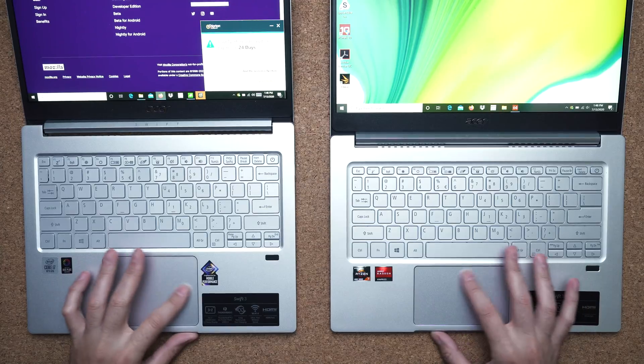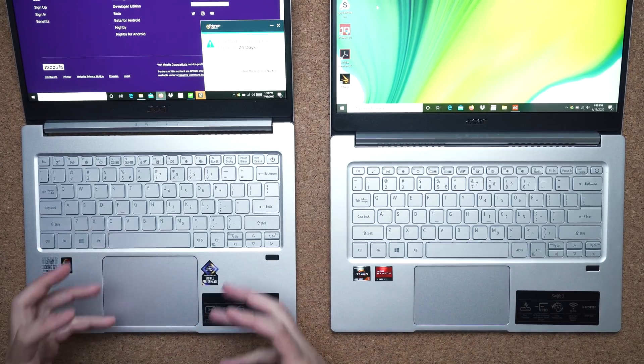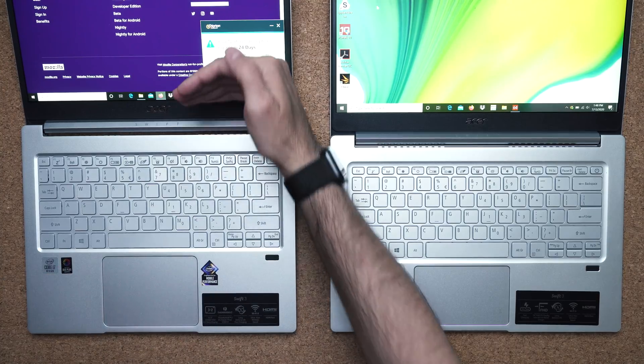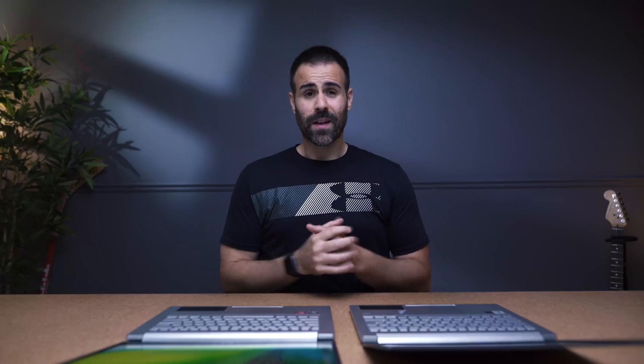The touchpad is the same in terms of materials — they're both plastic, both use Windows Precision Drivers, and both have the same sort of accuracy when moving around the cursor. The only difference is that the Intel model gets a bigger trackpad because the depth of the laptop is longer, due to that more vertical 3x2 aspect ratio.